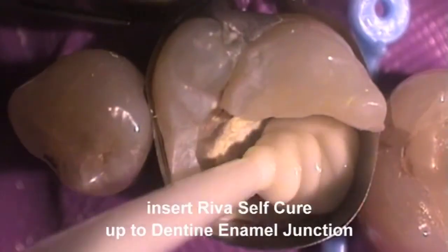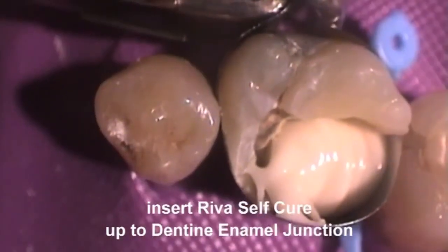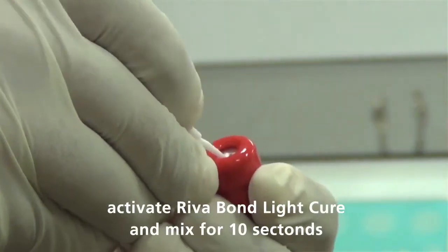Place the suitable matrix system prior to restoration placement. Insert REVA SC or REVA SC HV into the preparation up to the level of the dento-enamel junction. Prepare a resin modified GIC bonding agent, REVA Bond LC.